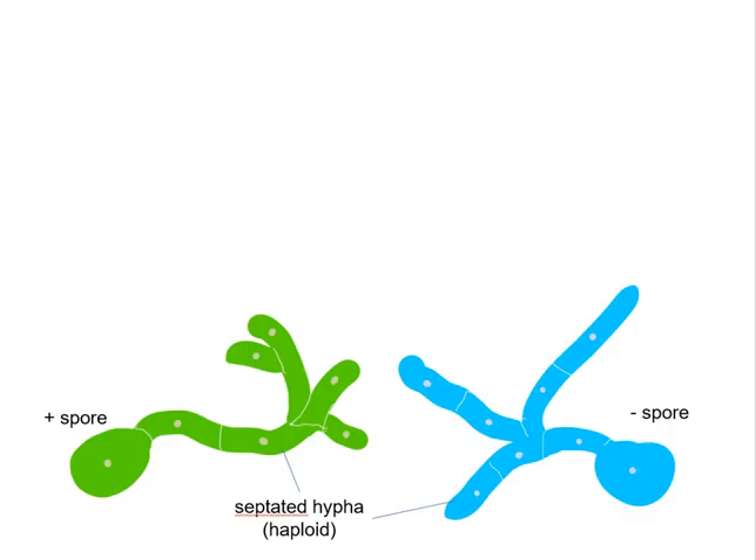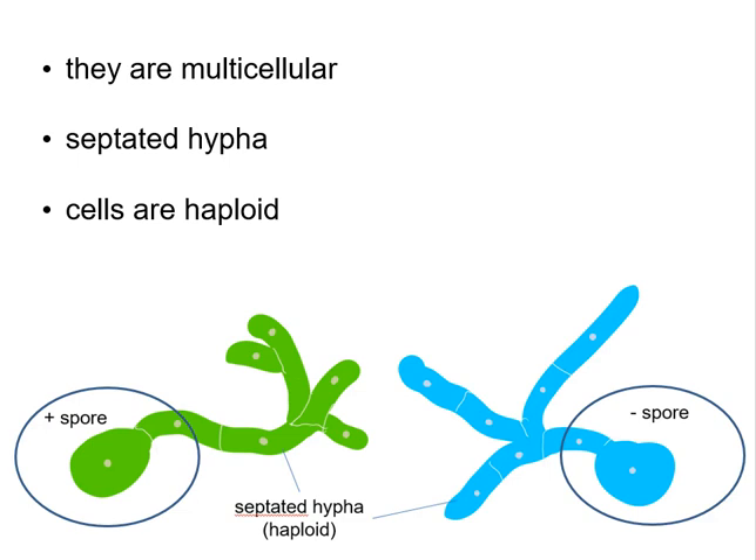Another major difference is how they grow and replicate. So let's begin with a single spore. A spore is a single cell that has one copy of every chromosome, so it's what we call haploid. Fungi use spores as a way of dispersing cells so that fungi can grow in different places so that they can seek nutrients.